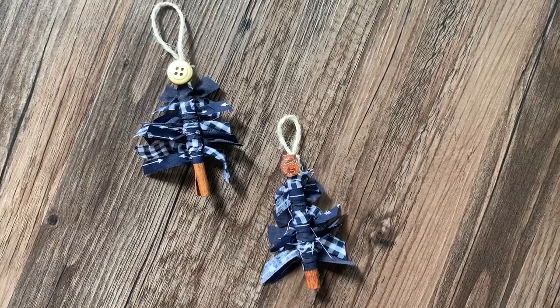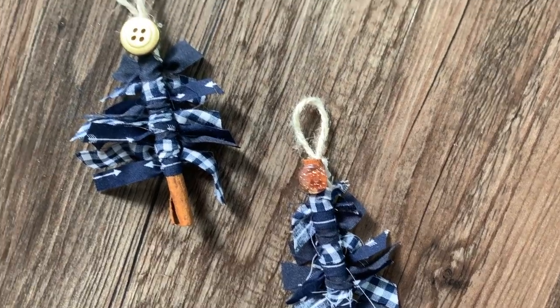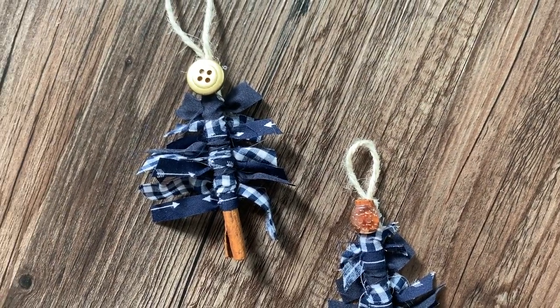You tie them around the cinnamon stick and then take your scissors and cut in a diagonal shape from the bottom to the top to give it that Christmas tree shape. Then you hot glue a button for your star and hot glue some twine or whatever you're using as your little hook for the top. And that's it. You've got a fun little Christmas tree to hang made out of fabric scraps, which I know we're always trying to find ways to utilize our scraps.